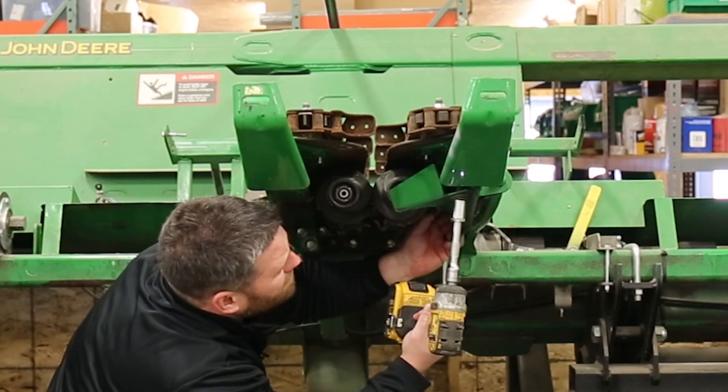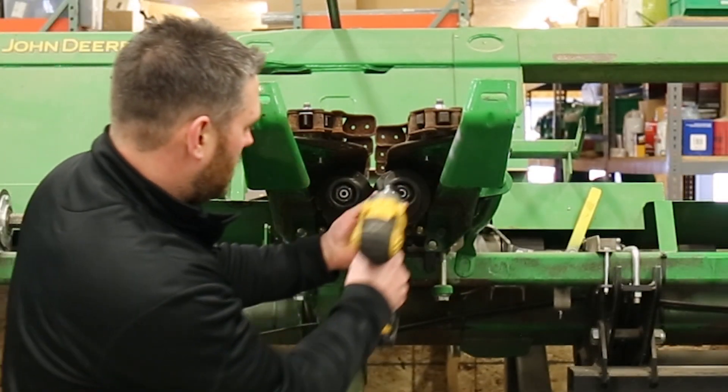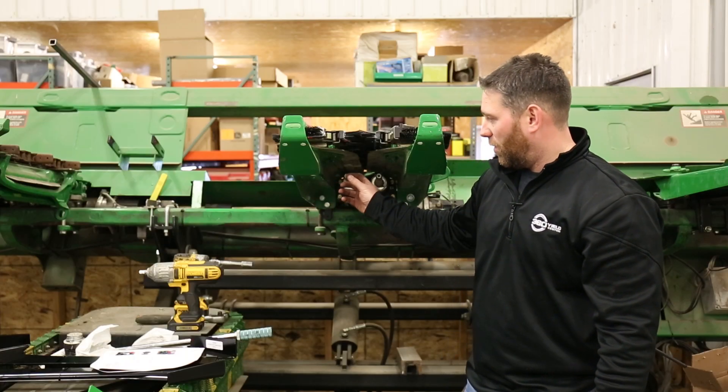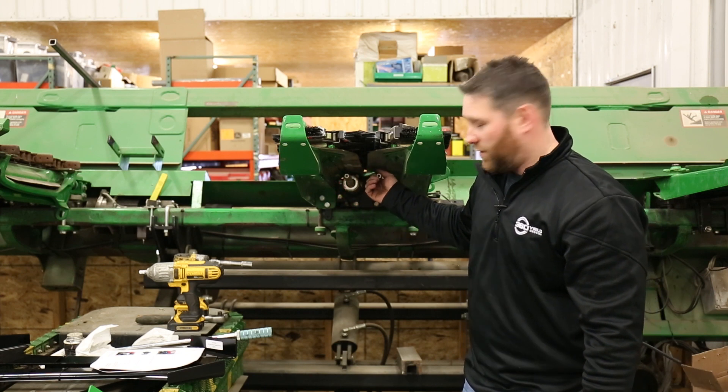With the removal process you're going to start just like you did with the 600 new. You're going to take the trash knives off and then we're going to back off our nuts off of the shafts on the OEM rolls. We want to keep our bolts from the trash knives and we want to keep our washer that goes on the shaft from the OEM rolls.